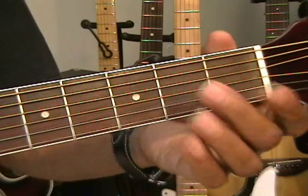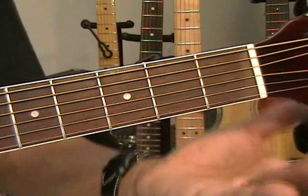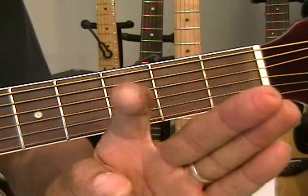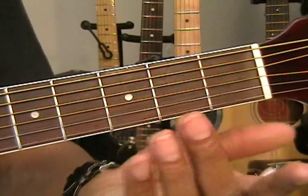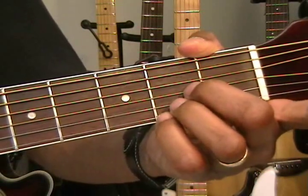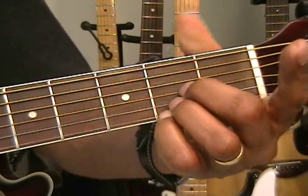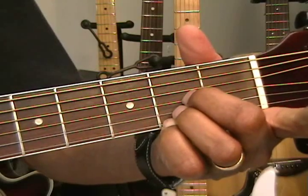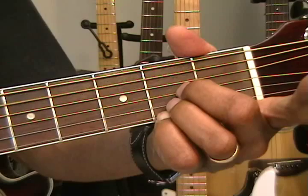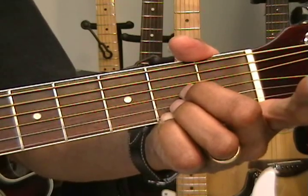Now let's switch to another easy one, which is going to be a D major 7 chord. We're simply going to use fingers 2, 3, and 4 — not the 1st finger — and hold down all the strings at the 2nd fret, and play from the A string. That gives us a D major 7.